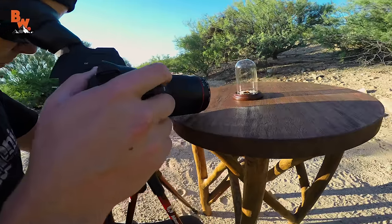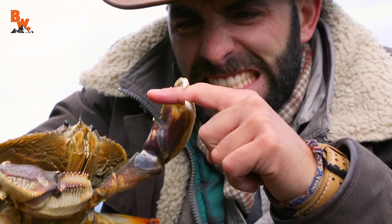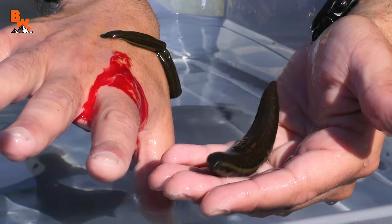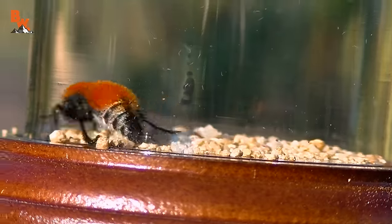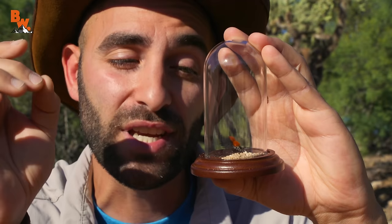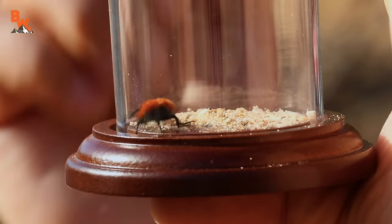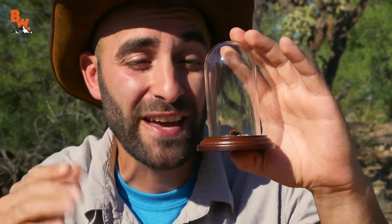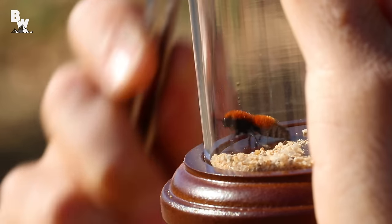This was the first time we actually introduced the sting set — we had a table, we had the vessel that you kept the specimen in. This is the first time you've used your forceps. All of these things we sort of came up with on the fly, but they ended up being the staple of how we continued on the insect sting pain index videos. What we tried first with the velvet ant was to put the capsule on my arm and see if it would just sting naturally.